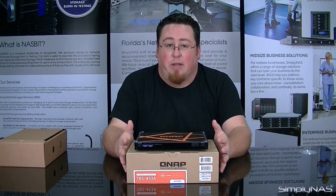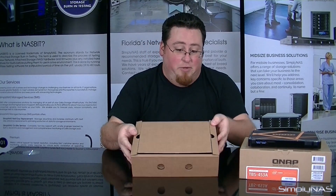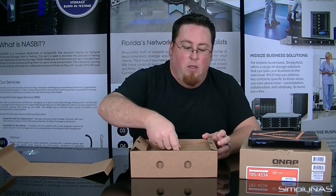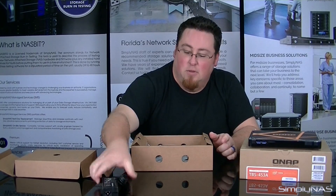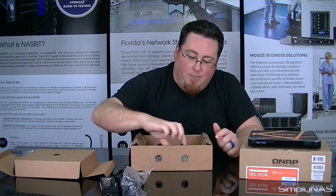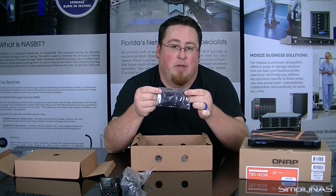That really wraps up a lot of the features about this particular NAS device. So let's take a look at the accessories box. Inside the accessories box, you have your power supply for the device and also the power cord connecting the wall plug to the power supply. This little bag right here has some interesting little pieces in it — these are actually the heat sinks that you'll put on the M.2 drives.